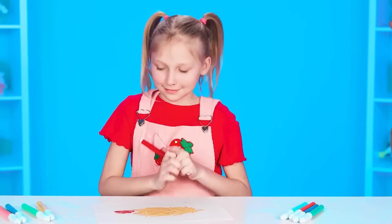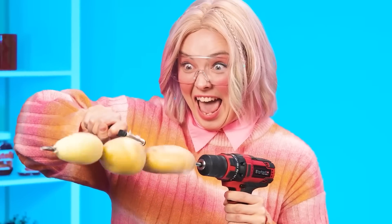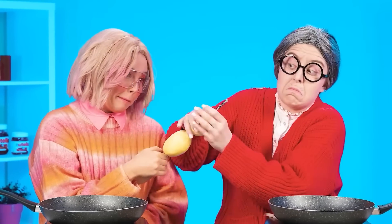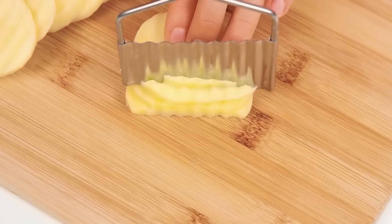It looks like our heroes are ready for a new challenge. It's french fries! There are many ways to cook and serve this dish. Now we'll find out which way our heroes will choose. Of course, the potatoes need to be peeled first. Sister has chosen a very unusual way of peeling potatoes. Grandma isn't happy, but how can she be angry at her beloved granddaughter? The sister cuts potatoes with a special knife. Look at this beauty!